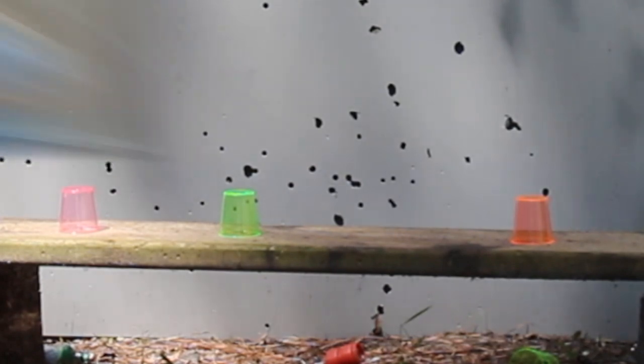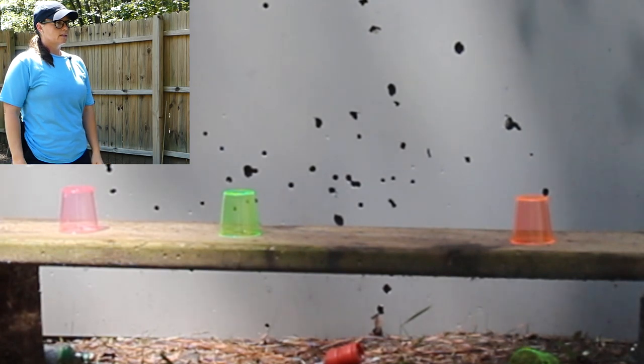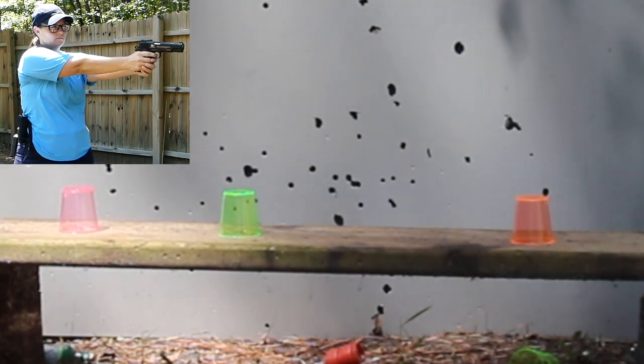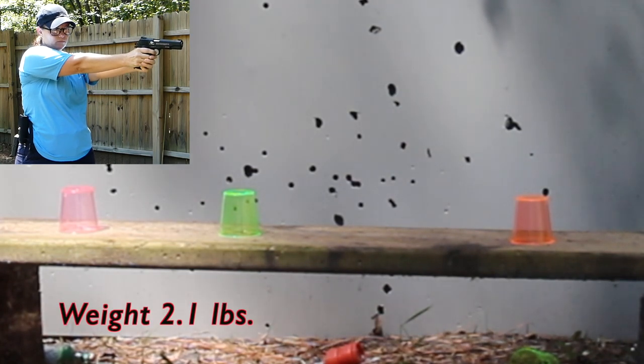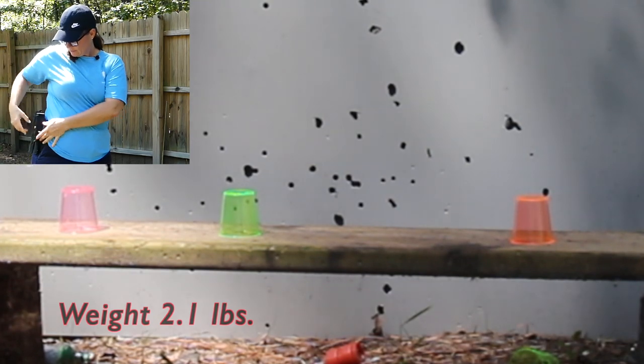I got my Colt Commander from Umarex. It's a CO2 BB pistol and it is one of my most accurate BB pistols. I really like it. It has blowback action, the weight is nice, and it feels very real. So it is a great gun for practicing.